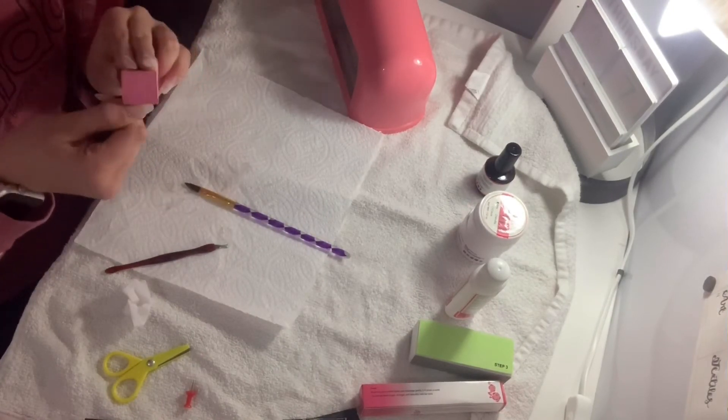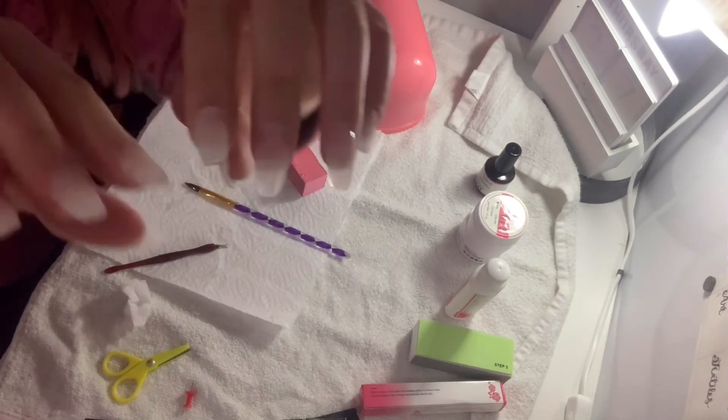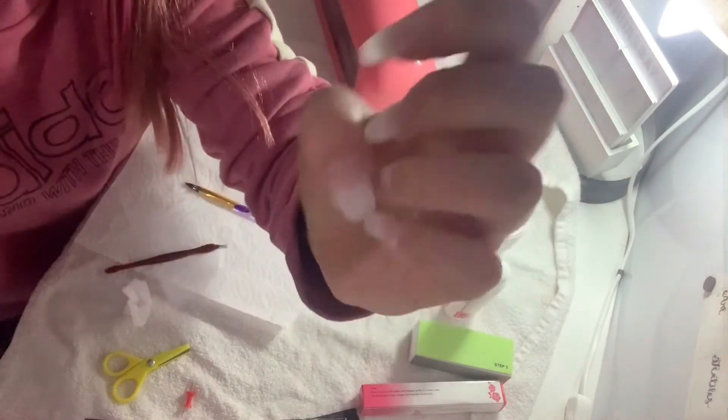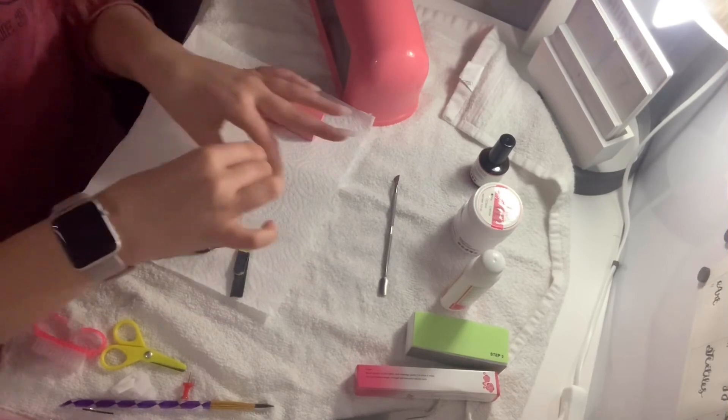I found the nail glue quite difficult to use — as in, to get it out of the tube. I ended up having to take the top off and using the glue from the inside rather than squirting it out the top to apply the tips.